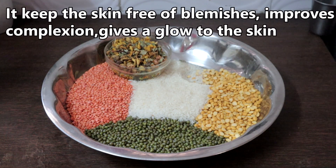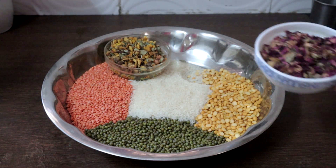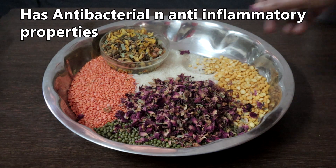100 grams of rose petals. It has antibacterial and anti-inflammatory properties. Use only country rose.